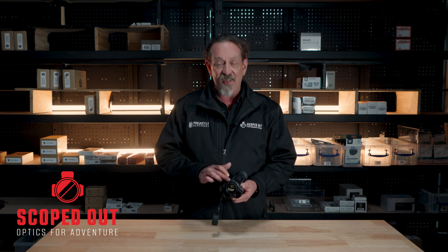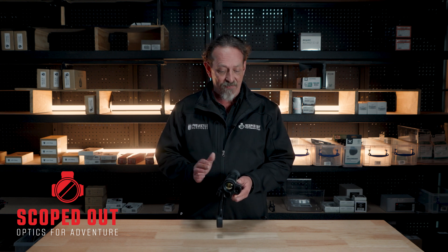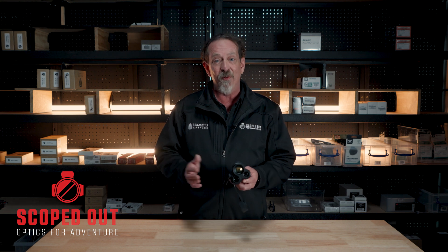Really great unit. Three year warranty on the product, ten year warranty on their sensors — they back their stuff up. Really good units. Give us a call if you want to know more, happy to help you out. See you again.